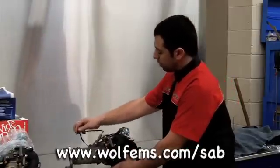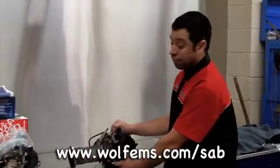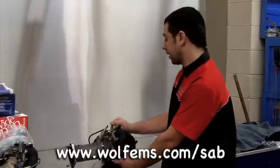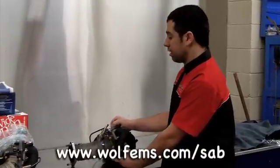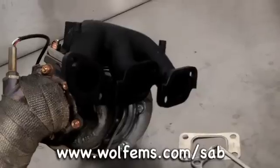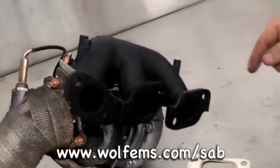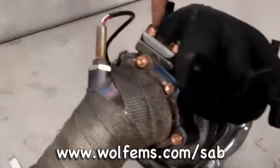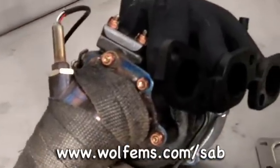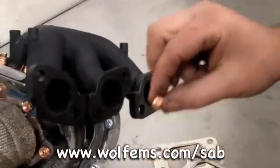With a turbo, it's very important when they are bolted up to manifolds that all new gaskets and locking nuts are used. There can be a fair bit of vibration from an exhaust system attaching to a turbo, which goes through the whole manifold, and it's very common for bolts to come loose. This turbo here has had all new nuts and studs put on with locking tabs along with locking nuts.